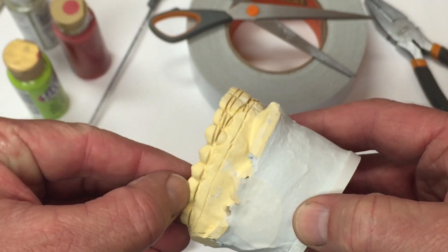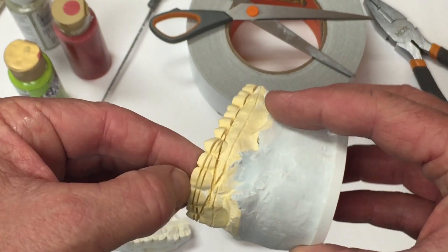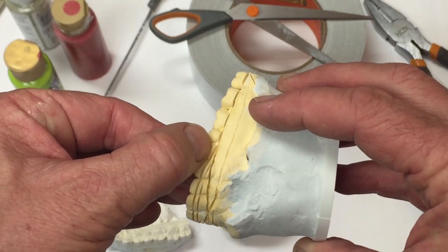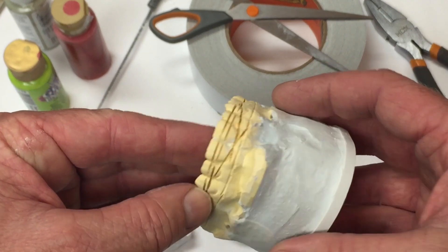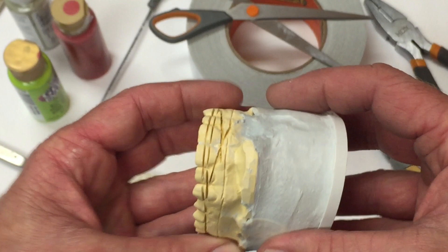This casting came really damaged from the lab, and there are any number of patching materials you could use — anywhere from a wood patch to a lightweight spackle. Carefully fill in the damaged area, then lightly sand.